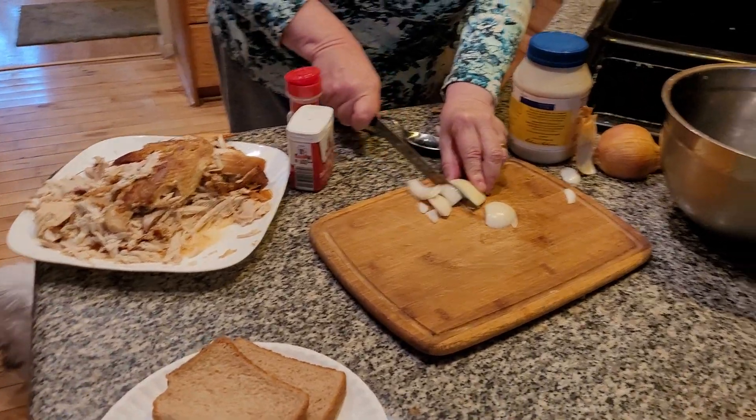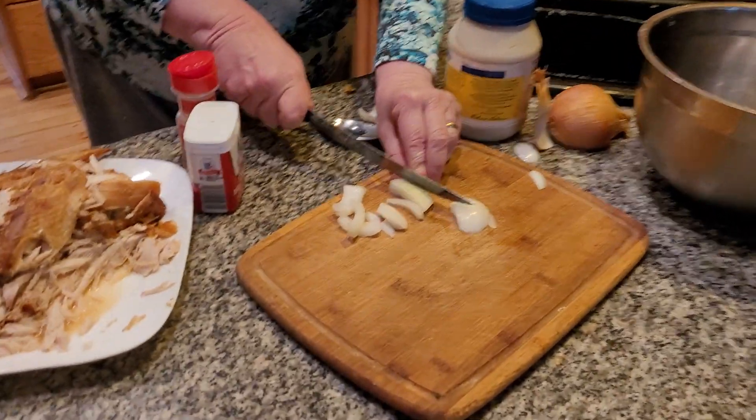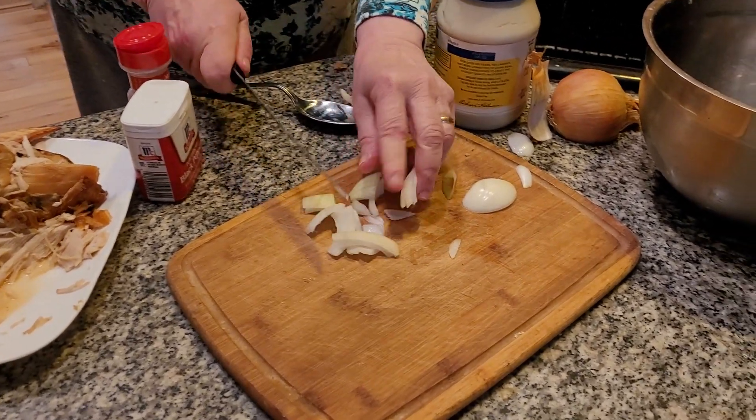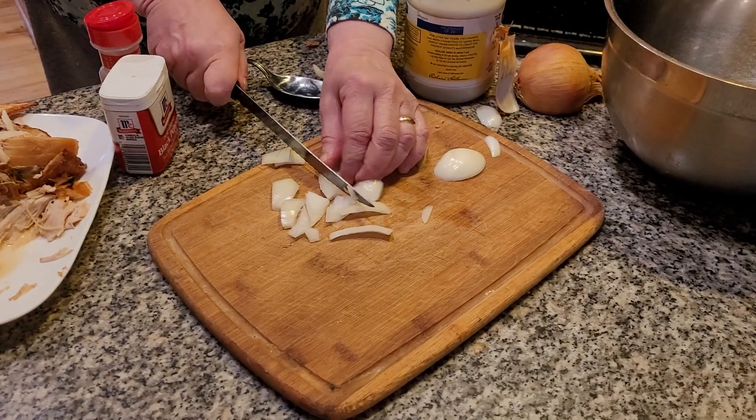We're going to cut up an onion right now. Here we go. Nice, nice onion. This is sweet onion.